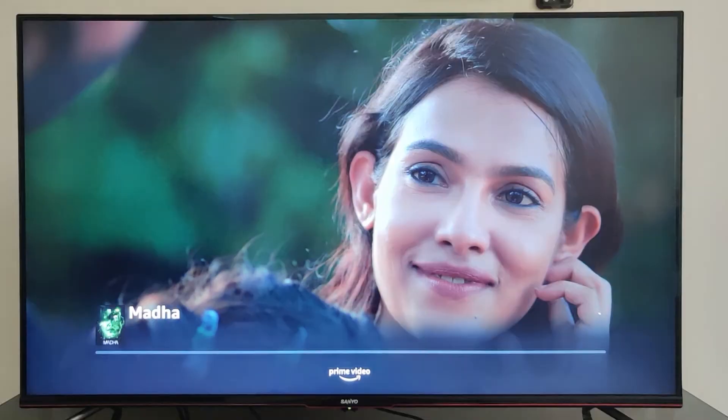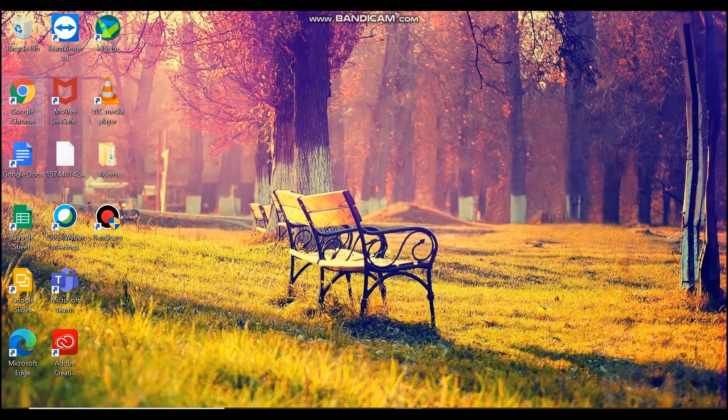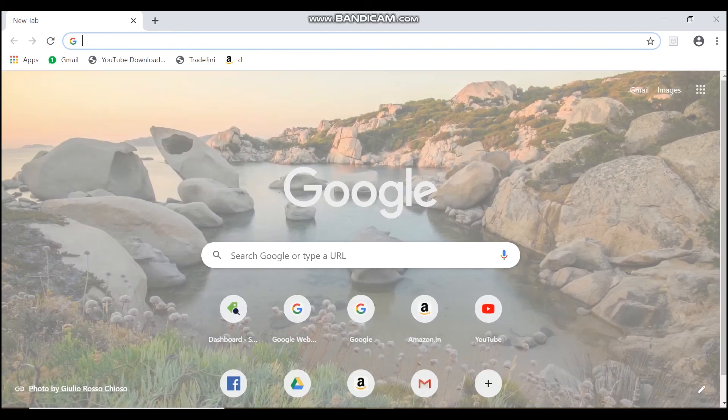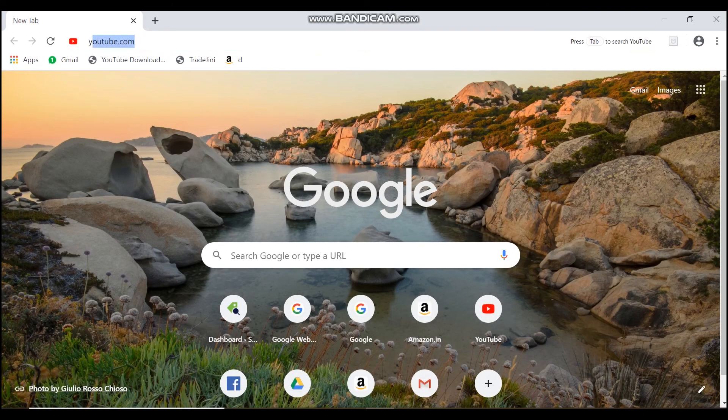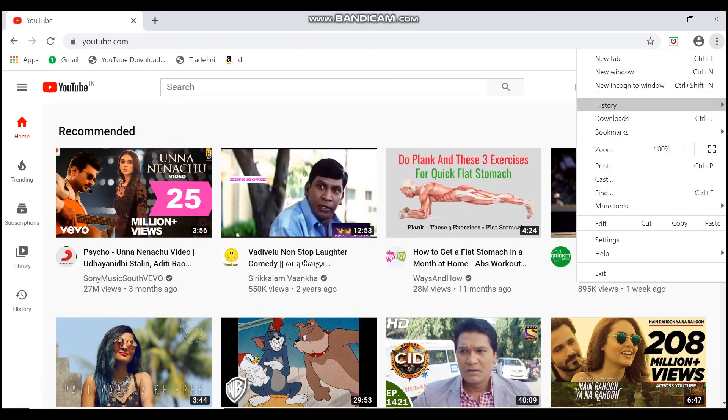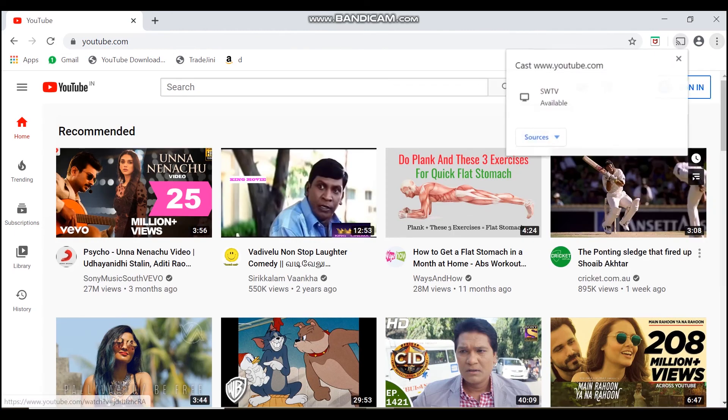You can also cast content from your laptop to your TV, but only through Chrome, as we are using a TV with inbuilt Chromecast. For that, open Chrome, open YouTube or any other video site, then click on the menu button — the three dots on the top right — and click on Cast. Now you can cast content from your laptop to your TV.